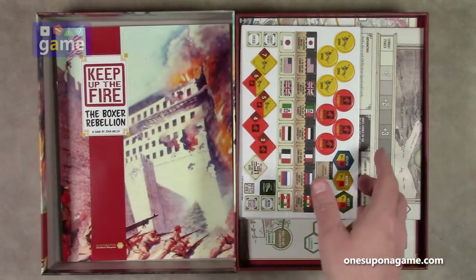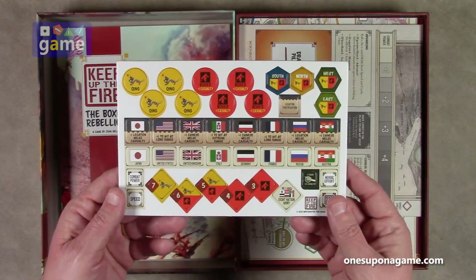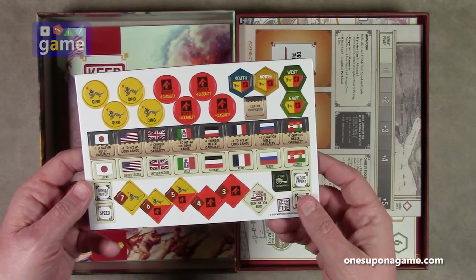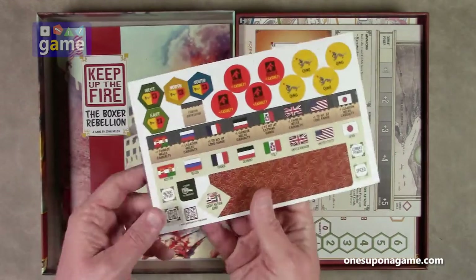Now we've got some markers here, just a small sheet of counters. From the Qing, Boxer casualties, South, North, West, East. Very, very low counter density here.